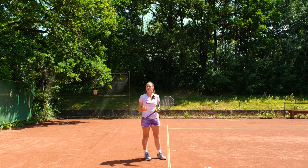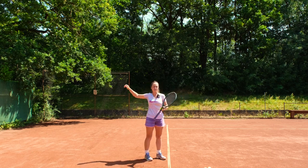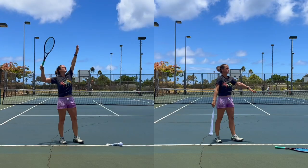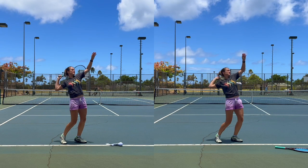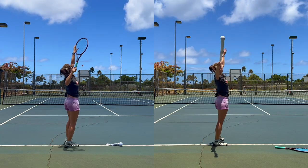First, you have to make sure that you got the swing path right. We have a video where you can find your swing path with the sock. This is a small part of that video where we show an example of the loop with the sock and with the racket. We link the video up here.